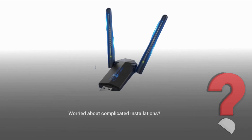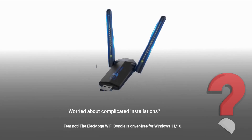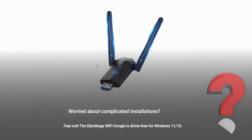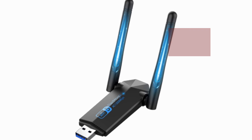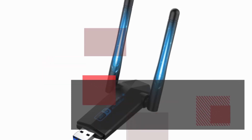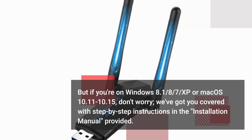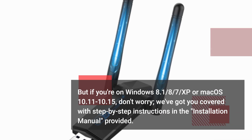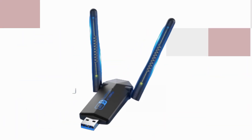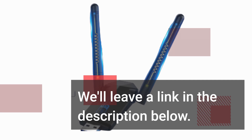Worried about complicated installations? Fear not! The Elec Moga Wi-Fi dongle is driver-free for Windows 11. But if you're on Windows 8.1, 8, 7, XP, or Mac OS 10.11 to 10.15, don't worry — we've got you covered with step-by-step instructions in the installation manual provided. We'll leave a link in the description below.